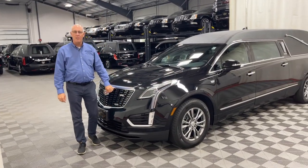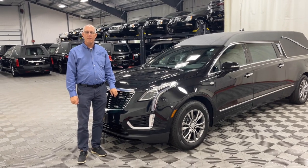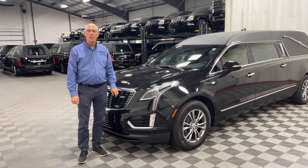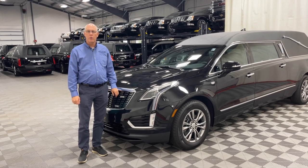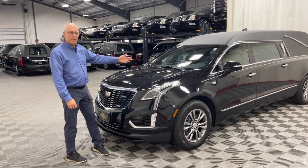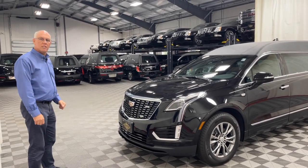If you need more information on this coach, give us a call at 1-800-229-5008, or you can reach us on the web at www.parkssuperior.com. We have all the information about this coach or any of our coaches in stock.